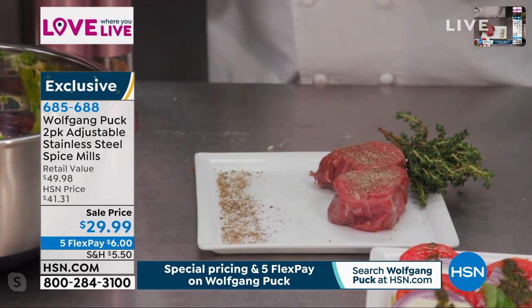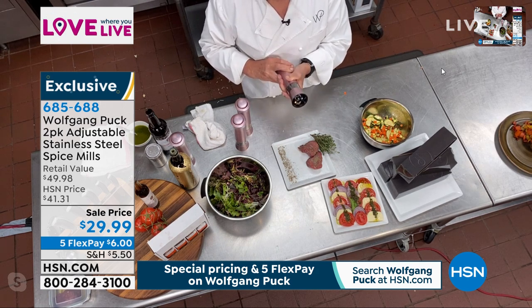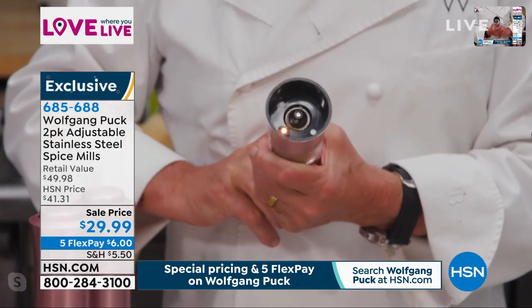I wanted to show you here — it also has a light. Oh great, do we see it? Yes. If you see it, then I'm happy.